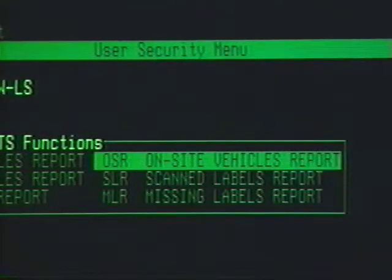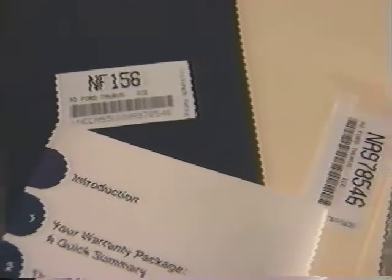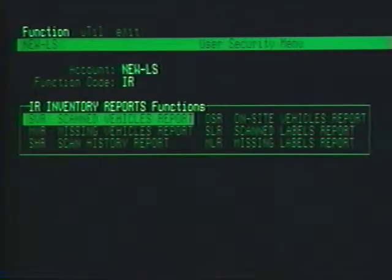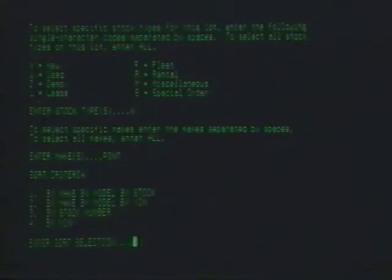OSR stands for On-Site Vehicle Report. OSR prints out a report of all vehicles currently in stock, which may or may not be part of the current inventory in progress. The MLR, or Missing Label Report, and the SLR, or Scanned Label Report, allow you to inventory items with many labels. SLR lists all vehicles for which a mini-label was scanned, while MLR lists all vehicles for which a mini-label is missing or not scanned.